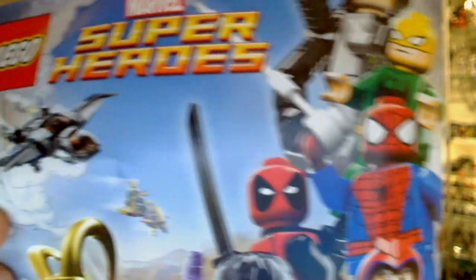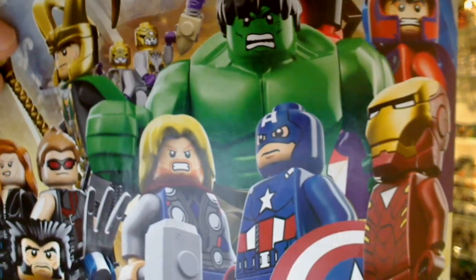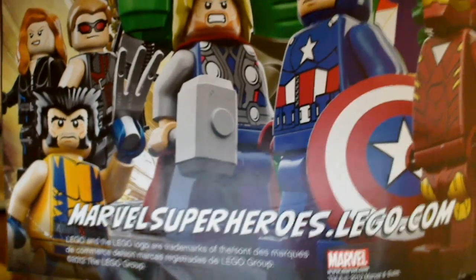A brief look on the back of this shows some of the superheroes that are coming — Spidey and a few others. We've reviewed the majority of these on our channel, so check them out.